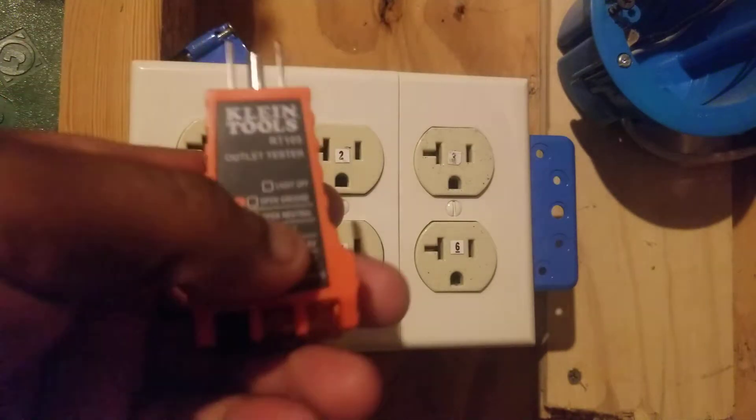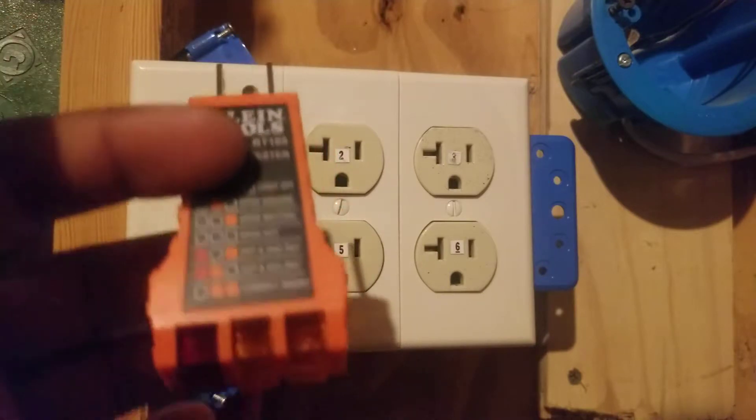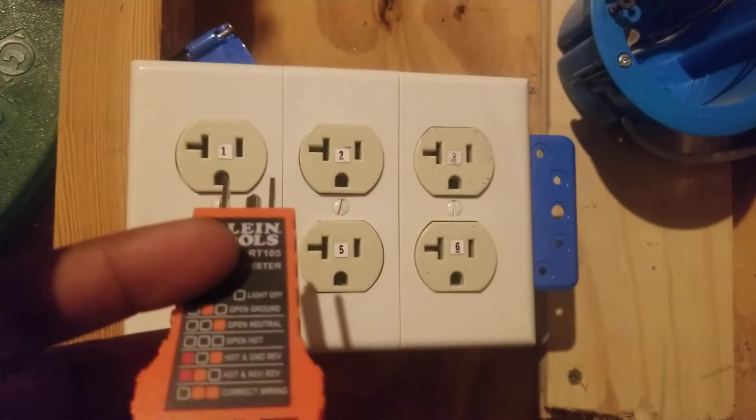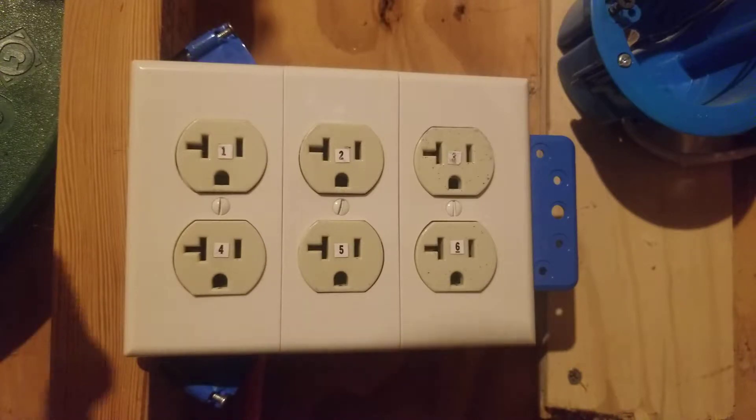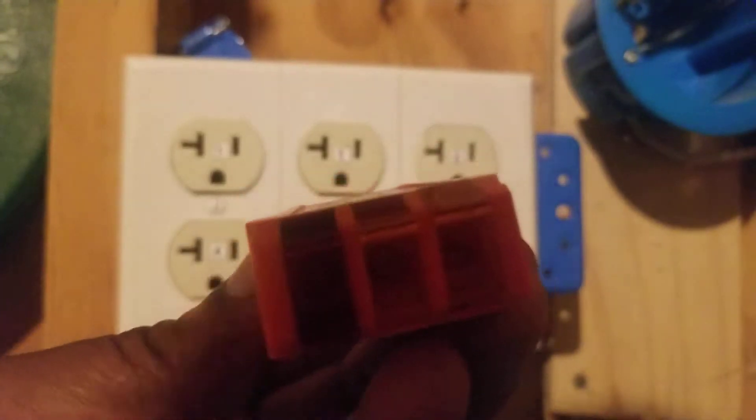Let me give you a little information on the receptacle outlet tester. Receptacle outlet testers are used to test 120-volt outlets — these could be 15-amp or 20-amp outlets. Each receptacle outlet tester has three test lights: two amber test lights and one red test light. If an outlet is working properly, the two amber lights should be on. If anything other than that — maybe the red light and an amber light on, or just one amber light — there's something wrong with the outlet.